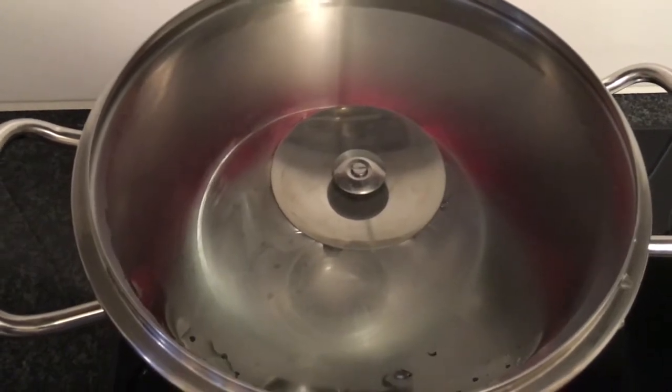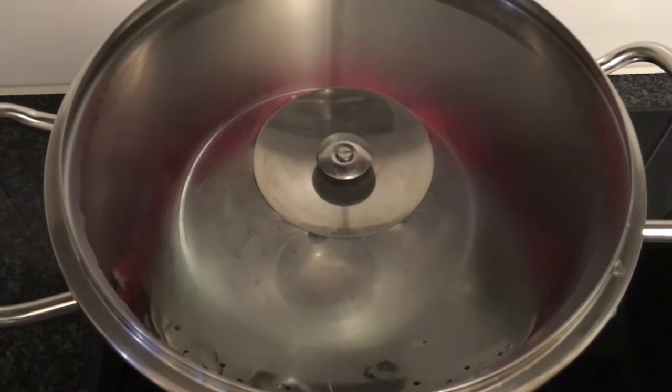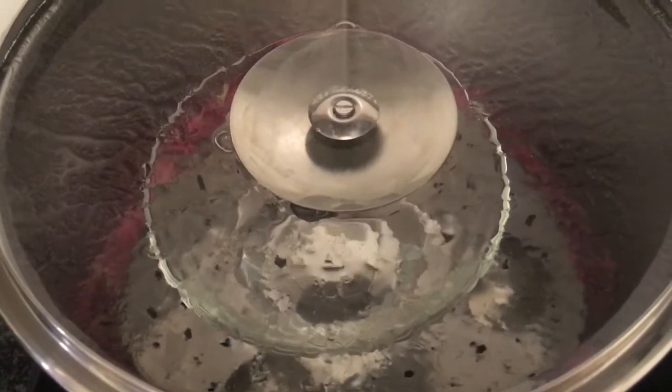Turn the stove on to medium heat and steam the rose petals for about 25 minutes. Five minutes after the water starts boiling, reduce the heat.